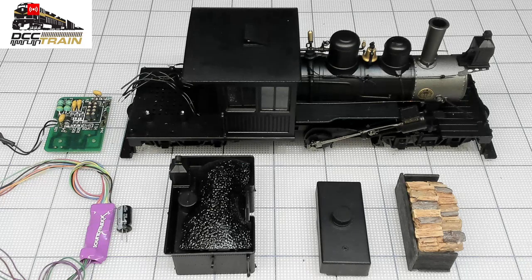I'd like to invite you to the DCC Train live channel to watch those installation videos. I'm not cutting them, I'm just not editing them — they're just live, or maybe I'm recording them and publishing them.